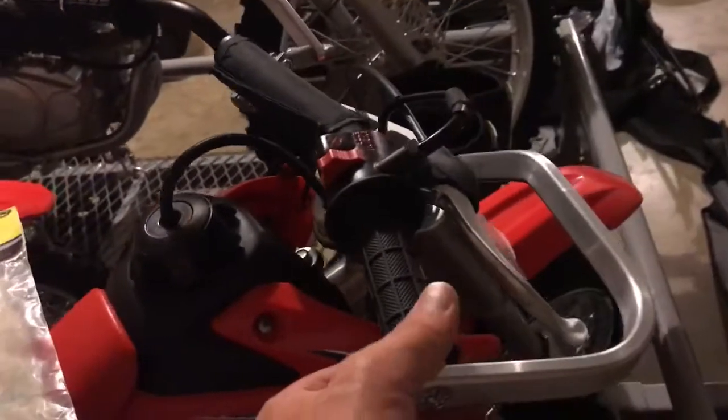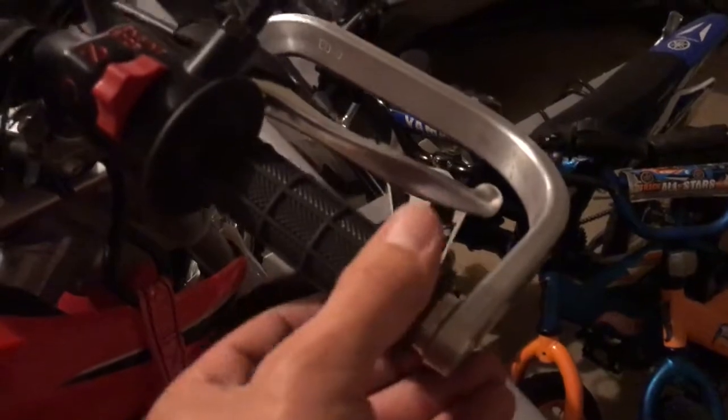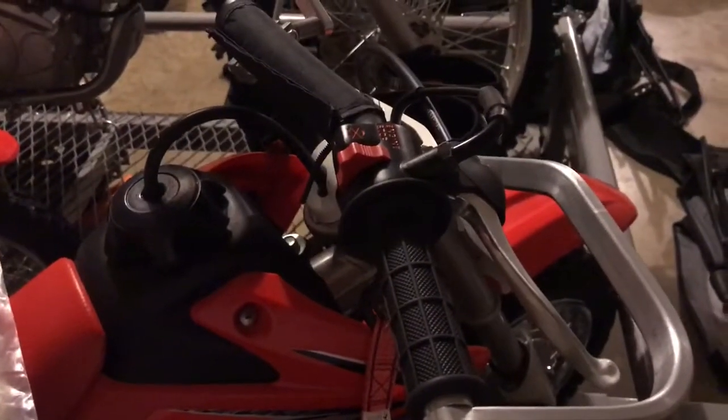Just in case you want to install these, you might want to cut this whole thing off. There's a plastic piece right here — you want to make sure that you get the plastic and this rubber off, and then you just install the hand guard right beside it and you should be good to go.